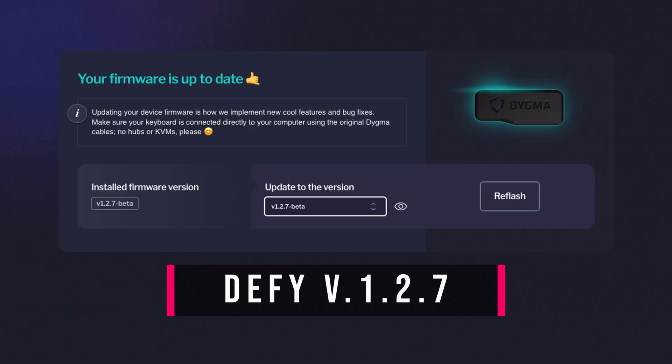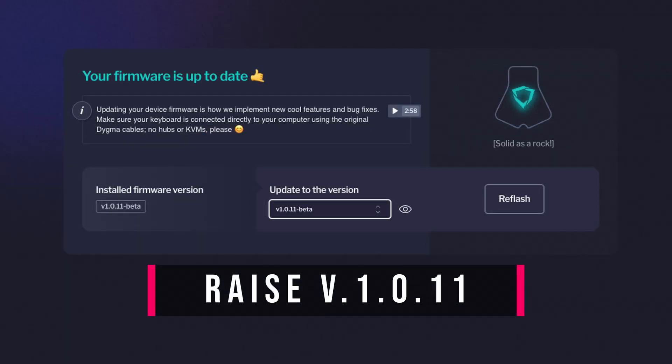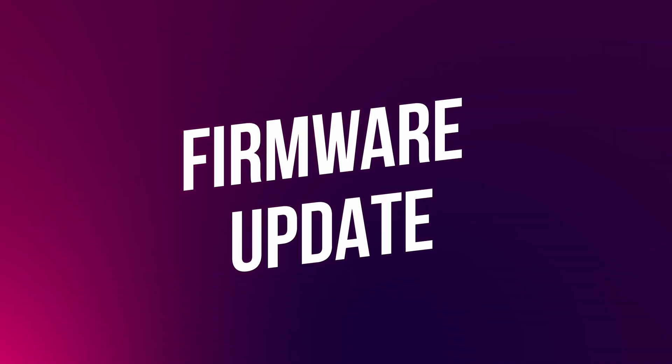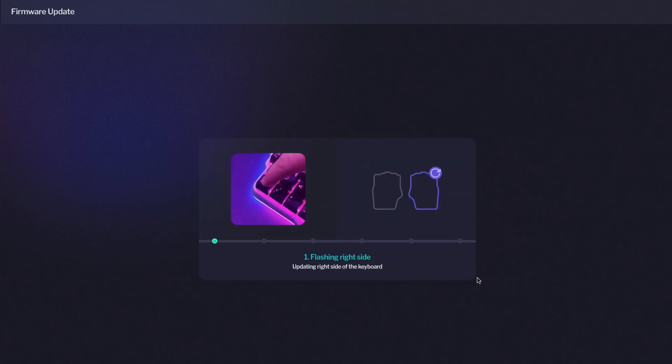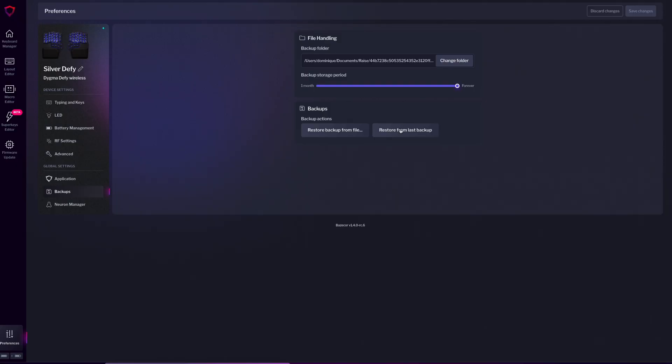To use these features, you need to update your firmware to 1.2.7 on the DeFi and 1.0.11 on the Raise. And talking about firmware updates, let's see what's new there. Although it looks the same, we have completely reworked the firmware update code to make the whole process more robust. We've also added a failsafe, so your layers are always restored after updating the firmware. And in case the failsafe fails, we've set a warning to tell you that your layers haven't been restored and that you can restore them in the Preferences menu.